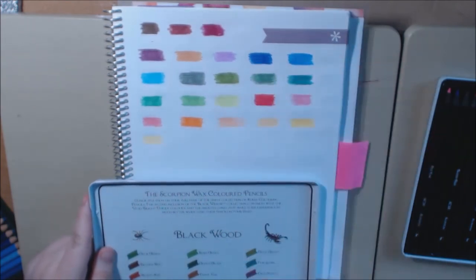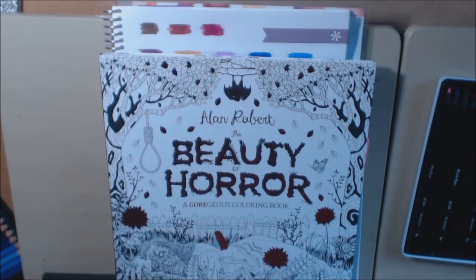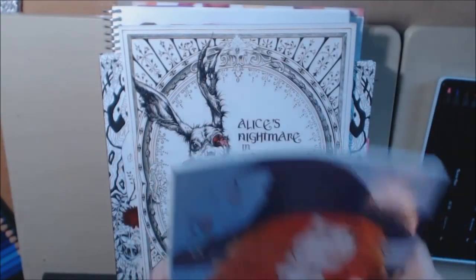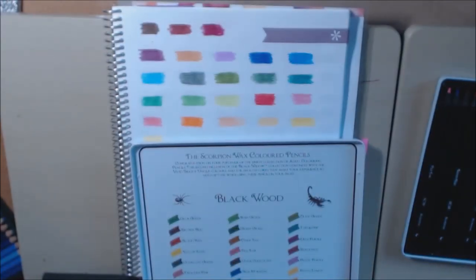It's got a lot of good colors that I'll be using for the fall. I've got three books that I'm excited to start for Halloween — I don't know if I showed y'all. Beauty of Horror by Alan Robert — I want to get the second one — Alice's Nightmare, and Witches and Whimsy by Lauren Clare. That blood red is going to be so cool in those books. This is going to be a great set of pencils for these fall-type horror books, which I love.